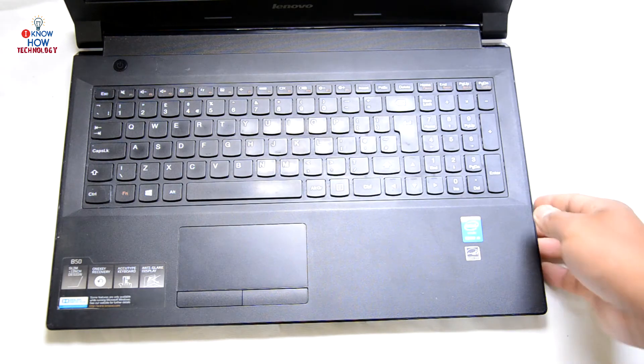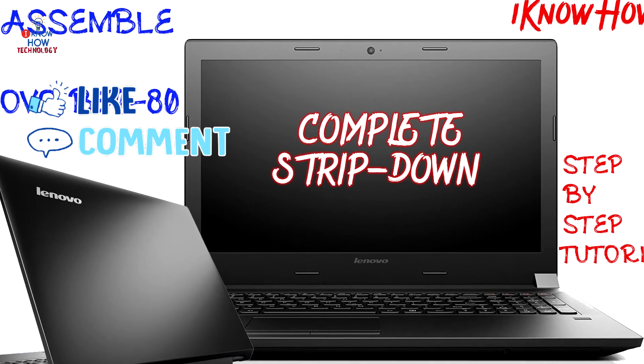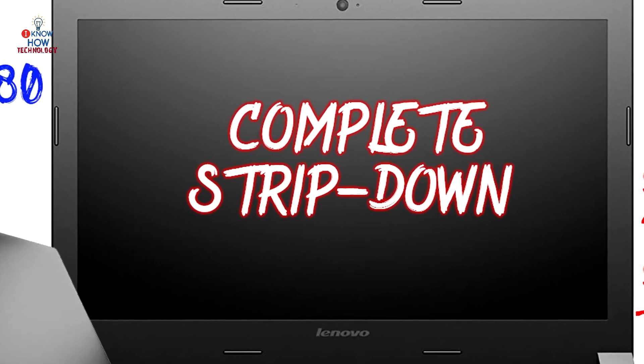We're not going to power test this one because as we know the motherboard is faulty, so it's not going to turn on until the motherboard is changed. In this video I've shown you how to strip down your Lenovo B50-80 laptop and what parts we can replace and how to replace them. Hope you liked the video — please like, comment and share. Drop any questions in the comment section and I'll get back to you. If you enjoyed this video, remember to like and subscribe, and hit the bell icon. Have a good time — see you then, bye bye.